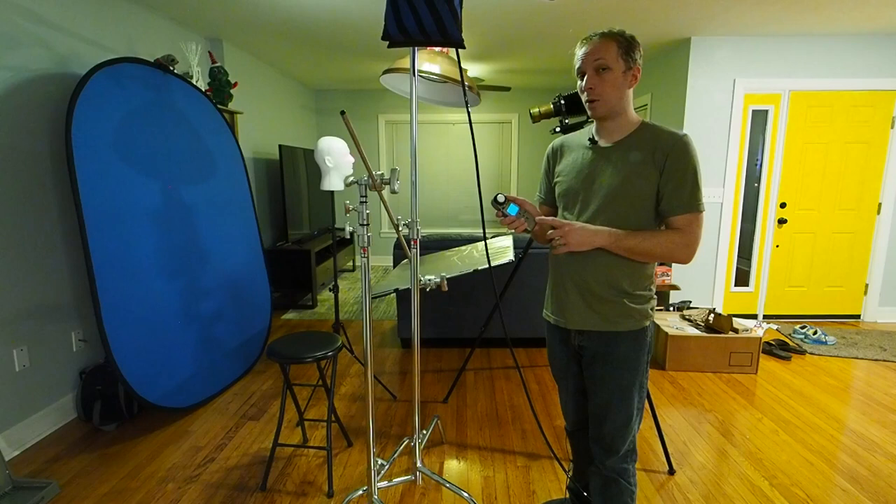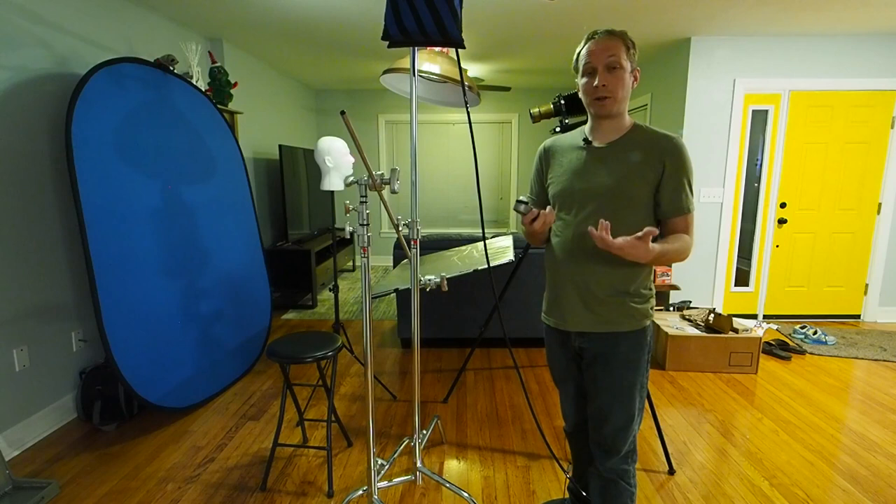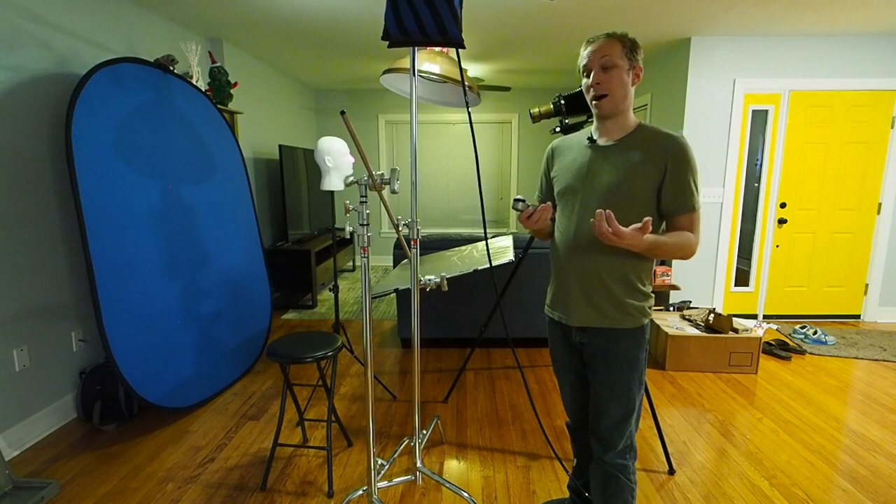Sekonic's kind of middle-of-the-road meter that they sell now does not have a pocket wizard module. If you want to remotely trigger pocket wizards with a modern Sekonic meter you have to buy a more expensive one. That's why I'm still using this old L358, but this meter will only go down to ISO 3, which is pretty typical for modern digital light meters.